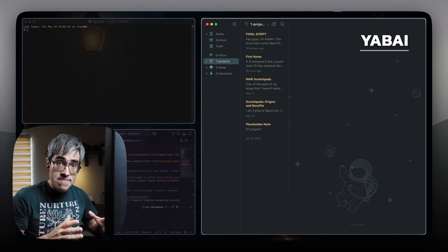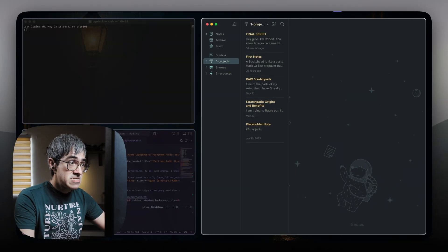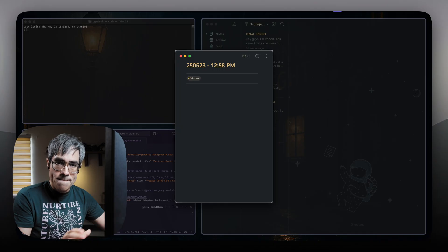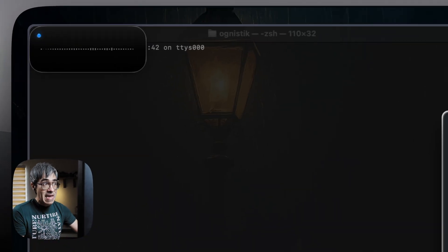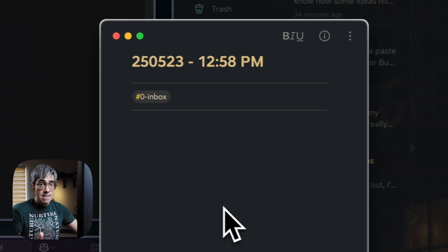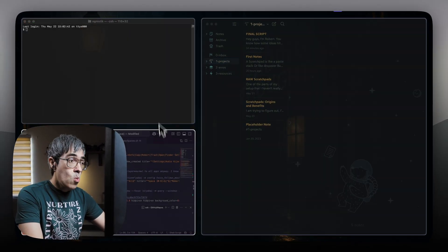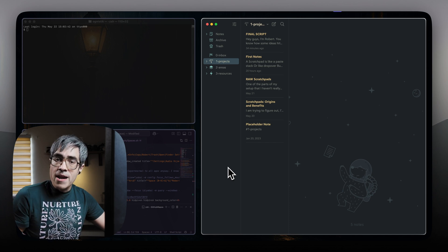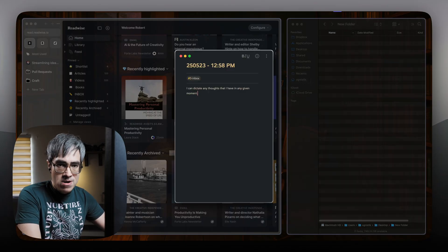I use Yabai for window management — it keeps everything organized in an invisible grid. This app has a scratch pad feature that still blows my mind, especially since few people seem to know about it. I have it set so that when I press Caps Lock and Space, I instantly get a floating Bear note that appears on top of everything else. I can type or dictate any thoughts I have in any given moment, and then I simply hide it with the same keyboard shortcut so I can continue working on whatever I was doing before. When I need it again, even if I'm on a totally different workspace, the same shortcut brings that same note back.